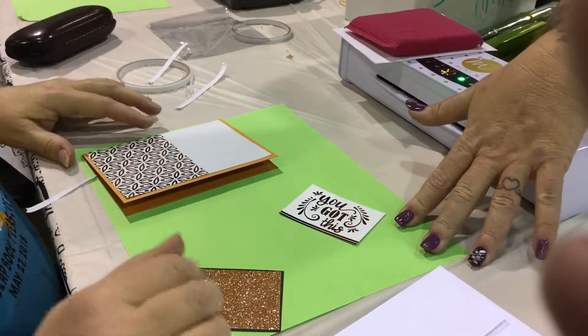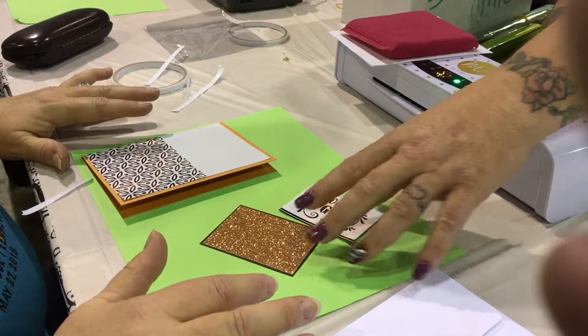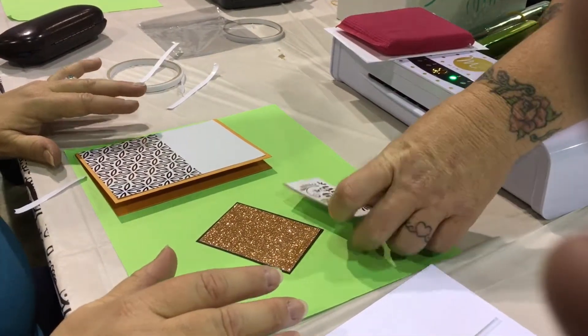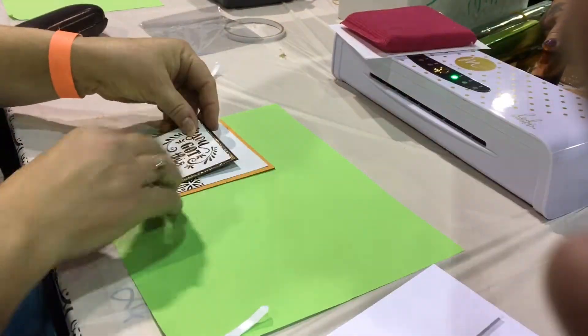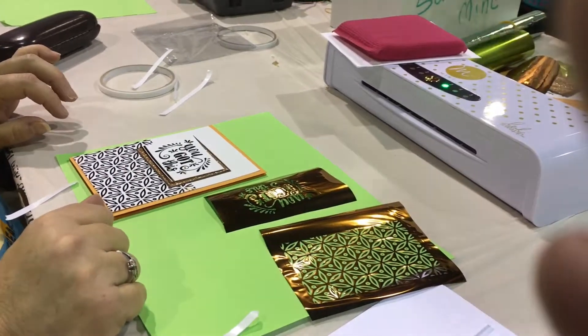Now this is where we don't have pop dots, so you can either mount it flat or save this till later and use a pop dot to pop it up. I think I may wait, but I'm going to put it on here — that part is complete. That's what it looks like. You notice here you have negatives, and there is a way to use that negative.